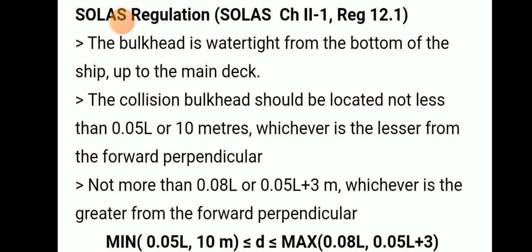According to SOLAS regulation Chapter 2, Regulation 12.1, the collision bulkhead should be watertight from the bottom of the ship up to the main deck.